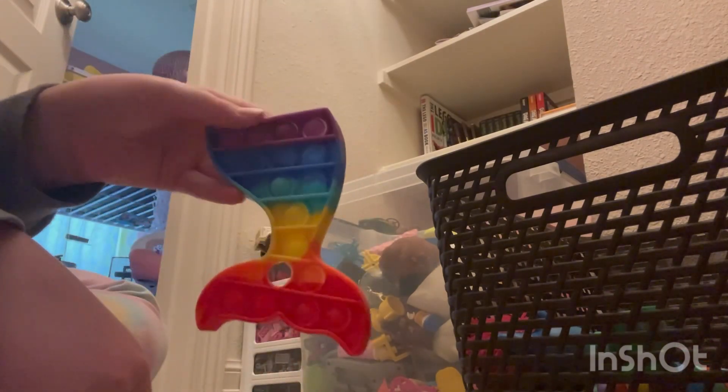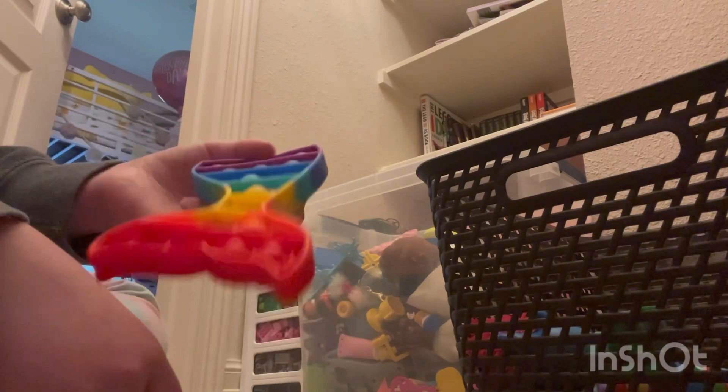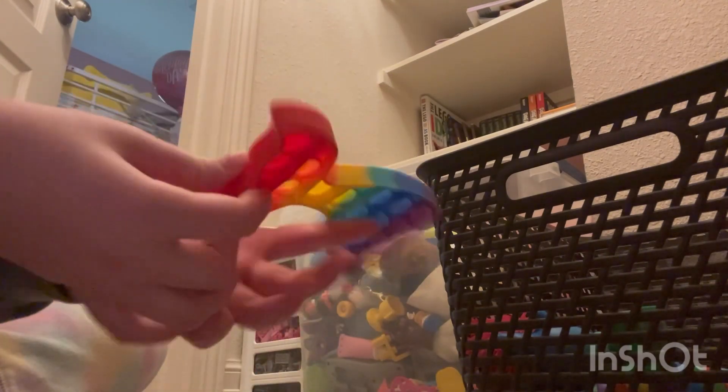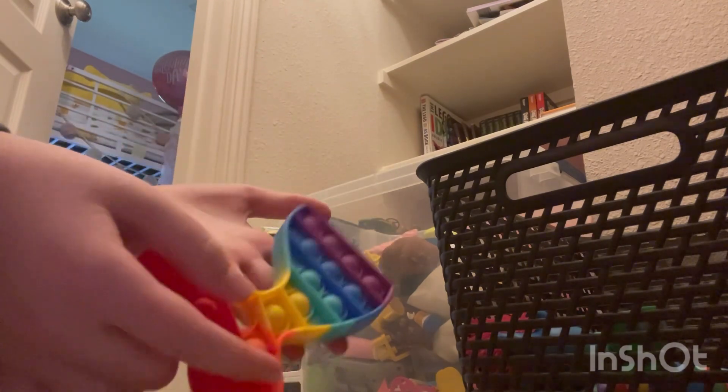Then we have my first puppet — it's a unicorn tail, just rainbow-colored. It's just a normal puppet and it broke pretty easily.